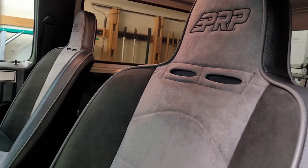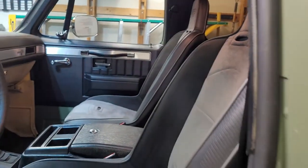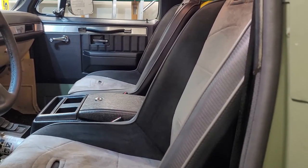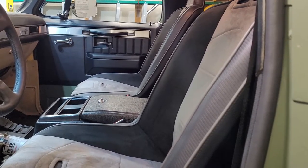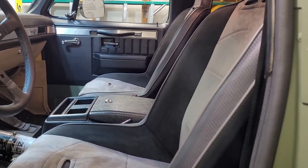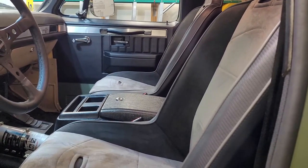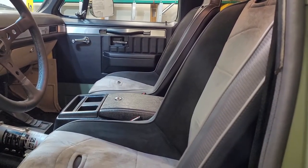I was kind of scared — you spend almost a thousand dollars on seats you've never even sat in, it's kind of scary. But I was really happy when I got in there, they're comfortable. I don't know if I'll be able to drive cross country, but for getting around town and going wheeling they're going to do the job for sure.